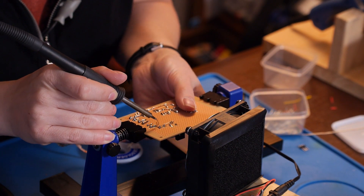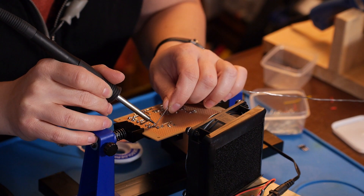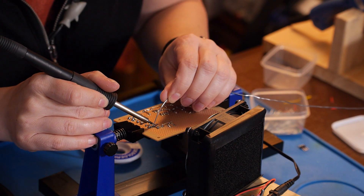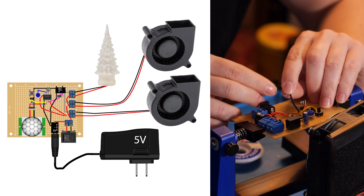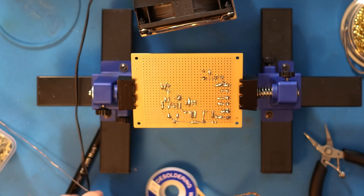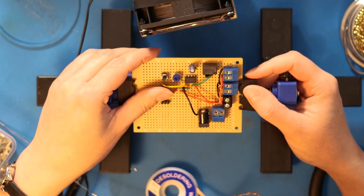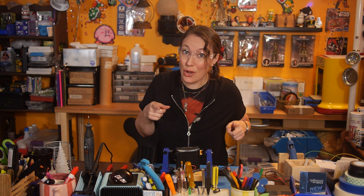Wires get tied in here by all my screw terminals, connecting to the other side of the switch. Ground control — tying up all the ground connections. Okay, that's it for the circuit. Now let's build a snow globe.